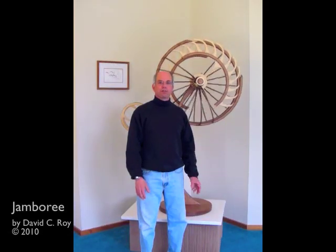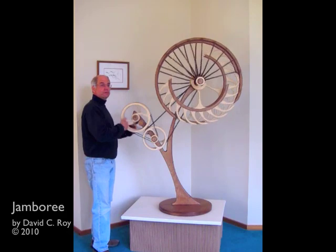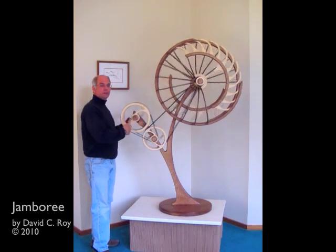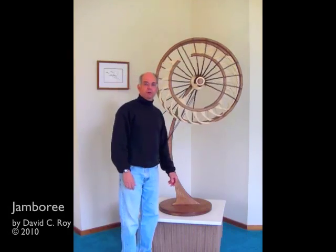This is my sculpture called Jamboree. It's a spring-driven piece like all of mine, and you wind it with a double winding setup over here. 22 winds will give you about 8 to 10 hours of runtime.